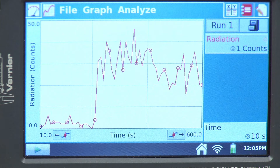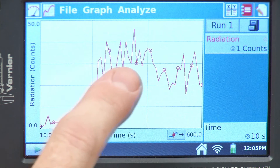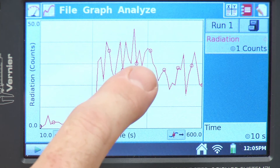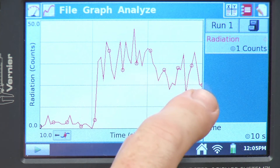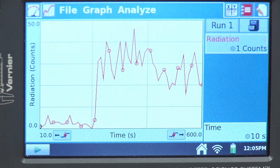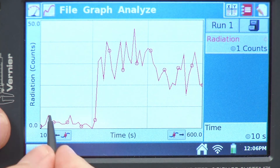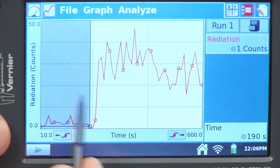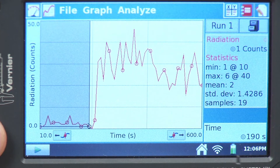Data collection is complete and we can take a look at our graph. This section is when I was furthest away from the device, and here is when I put it near the device — we can see how proximity to the radioactive source matters. I can highlight this region of the graph and look at the stats. The average over that background time period gives a mean of two counts per interval.